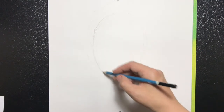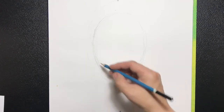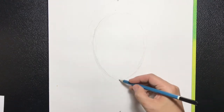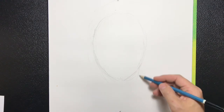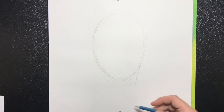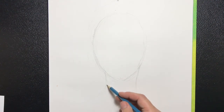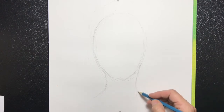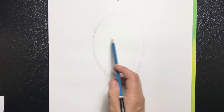You can always go over it. We're now extending the neck, and that's going to be two lines that will come from the jawline down. They will not be straight — they have a slight curve to them — and then they're going to meet the shoulder eventually.